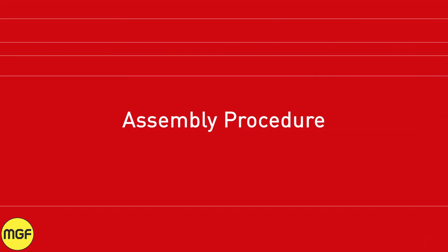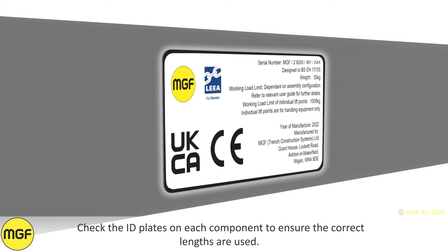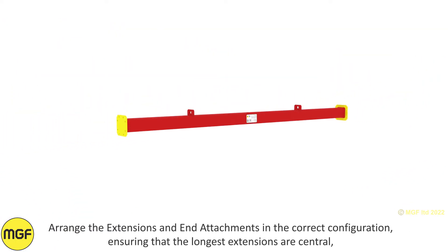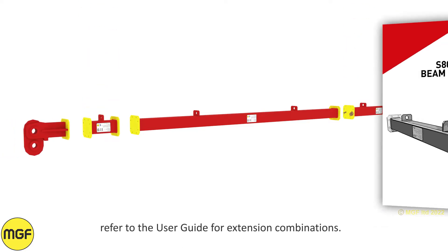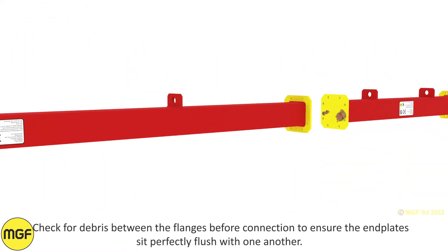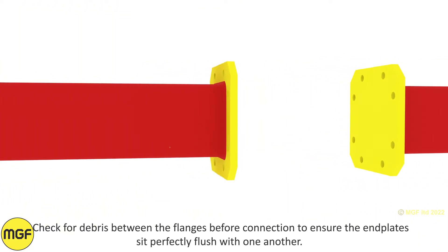Assembly procedure. Check the ID plates on each component to ensure the correct lengths are used. Arrange the extensions and end attachments in the correct configuration, ensuring that the longest extensions are central. Refer to the user guide for extension combinations. Check for debris between the flanges before connection to ensure the end plates sit perfectly flush with one another.